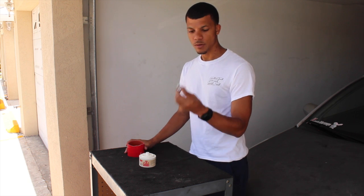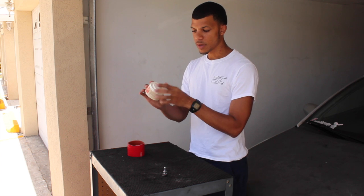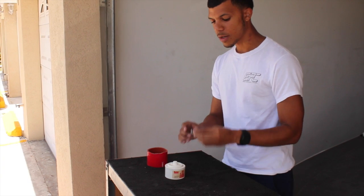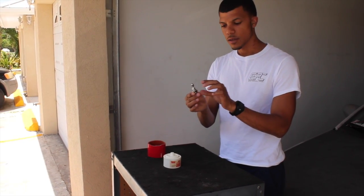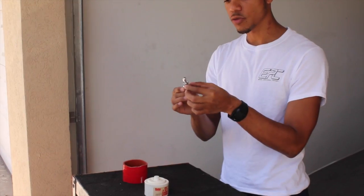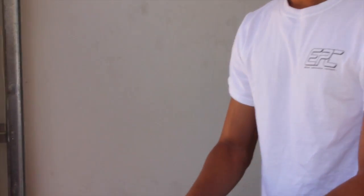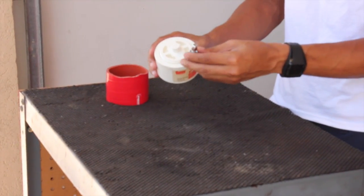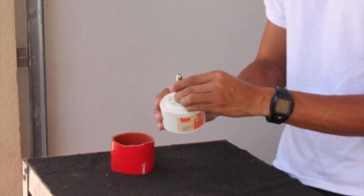What I have here is a regular valve stem, something the size of your turbo inlet, and a piece of PVC pipe. If you can get the valve stem that is higher quality — not just the rubber stuff — because it actually has a thread here that you can actually use. So what I'm going to do now is install this valve stem into the top of the PVC pipe.